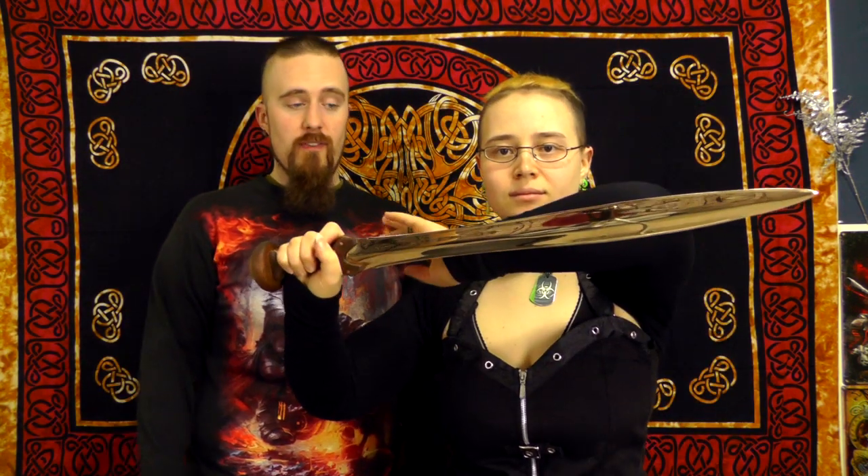I've seldomly seen such perfectly done rivets. They're shiny and really flat — polished flush and everything. Very nice. It doesn't come across how beautiful the color is; that's not fair. Bronze, especially polished bronze, is really beautiful. I mean it's just gorgeous.